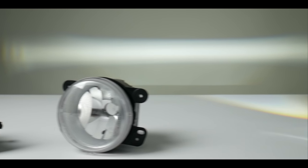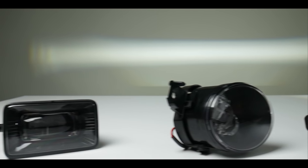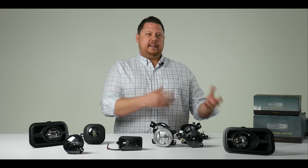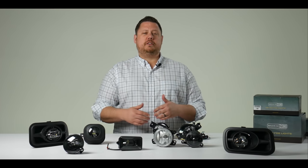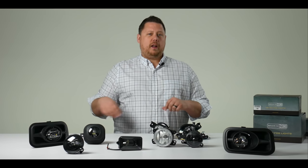Hey guys, I'm Chris with Headlight Revolution and in this video we're going to go over why you need the new Morimoto XB LED fog lights on your next project. At Headlight Revolution we sell a ton of fog light bulbs — LED bulbs and HID conversion kits — and there are a few options for full LED housing replacements, and that's why I'm super excited about this product line.